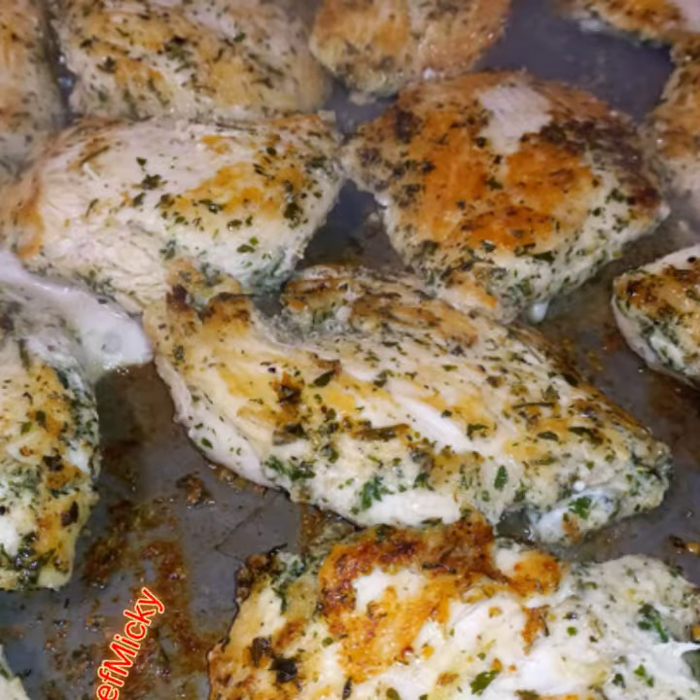Add marinara, add mozzarella and parmesan cheese, then put it back in the oven for 7 minutes.